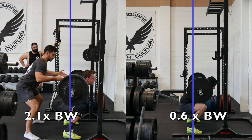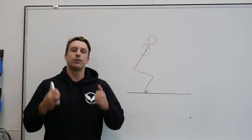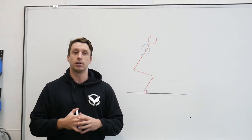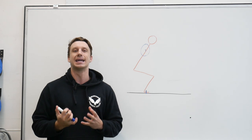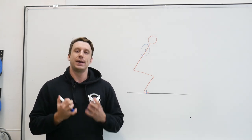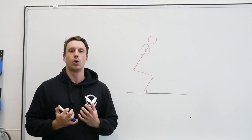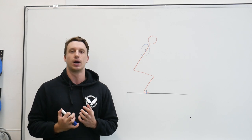The heavier the barbell is relative to your body weight, the more vertical the bar path needs to be. Your bar's path should be determined by the load on the bar, and once your weights increase and you begin to squat more than your body weight, your bar's path must become more vertical for squatting efficiency. If you squat 1.5 times and above your body weight and struggle to maintain a vertical bar path, the best cue we've found here at Melbourne Strength Culture is to focus on your midfoot while squatting and keep pressure through the midfoot the entire time.